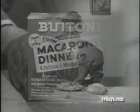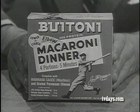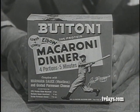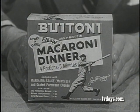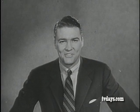Man, doesn't that look delicious? Tell mom to get you a package of the new Butoni macaroni dinner with Butoni elbow macaroni, Butoni marinara sauce, and Butoni pure-grated parmesan cheese. It's the package with Joe DiMaggio's picture right on the front. And now it's quiz time, so let's get back to Joe DiMaggio's Dugout.